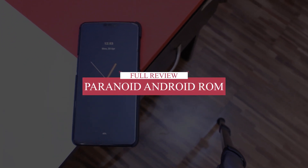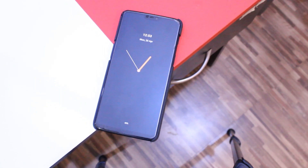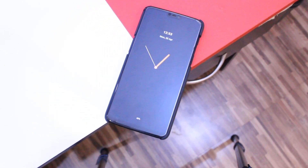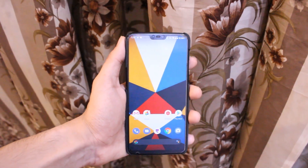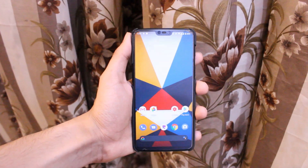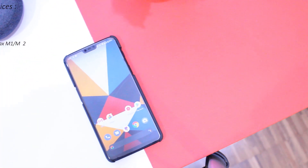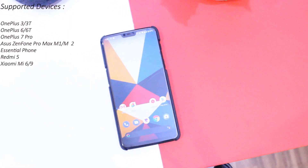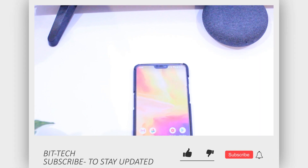Hey everyone, welcome to the channel. I reviewed Paranoid Android ROM for the OnePlus 6T a couple of months ago and it was good enough to be used as a daily driver, but I did face some occasional glitches as it was still beta software. Last week an official stable version was released for a few OnePlus and some other devices as well. So in this video let's have a look at the stable version of Paranoid Android, that is Quartz 1.